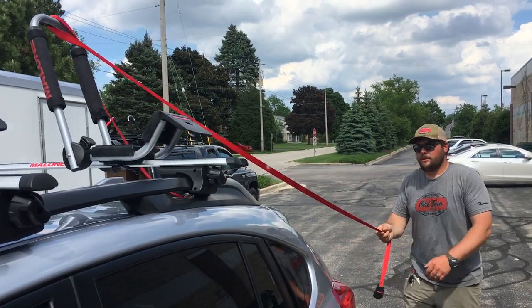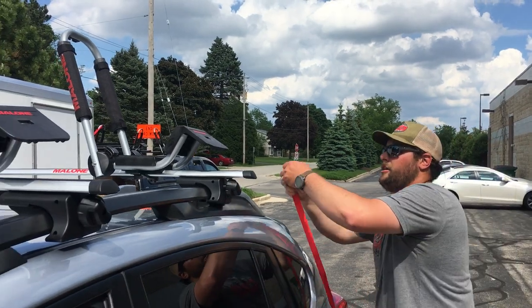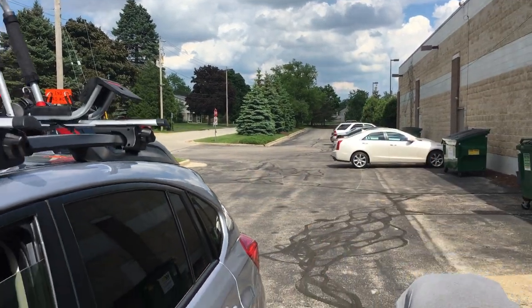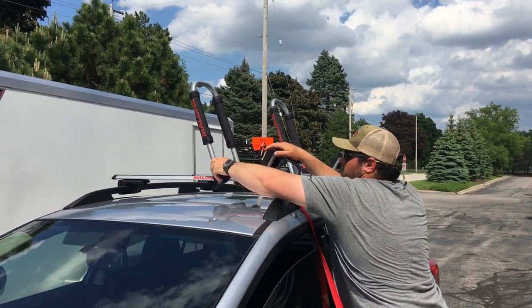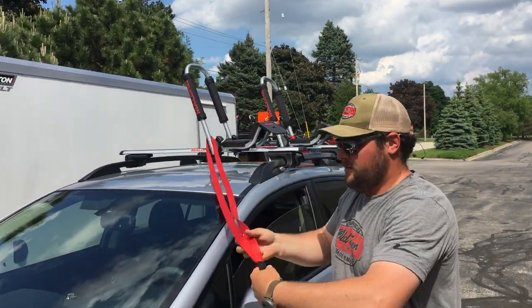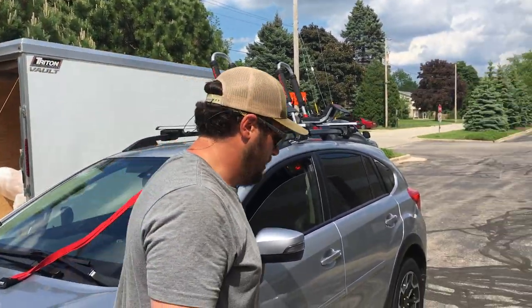I've done this so many times that I personally think it is easier to simply take your strap and do the same thing, but start low on the rack here. Set your strap off to the back of the car, and do the same thing on the exterior pole of these downloaders. Set it off to the front of the car, and now we're ready to put the kayak up on the roof.